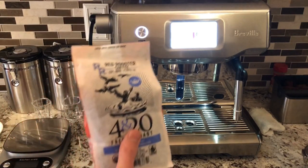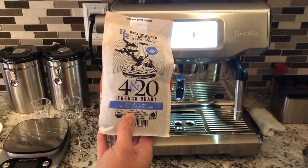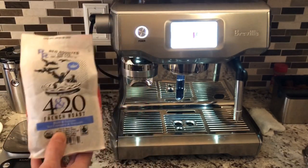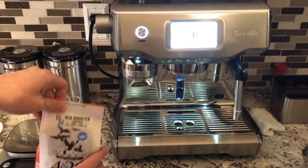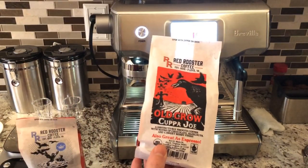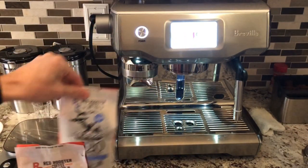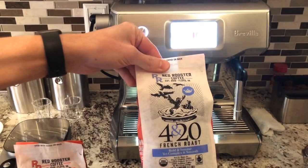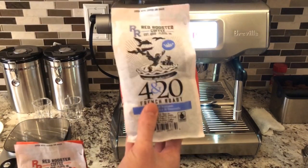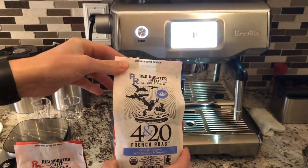Today we are going to dial in the machine with this brand new coffee that just arrived, and this is a French roast — much darker than what we've been drinking this last week, which was a medium roast. The approach to a medium roast compared to a dark roast is going to be different from the onset, so that's why I think dialing in for a dark roast will be a good demonstration of how to dial in the machine.